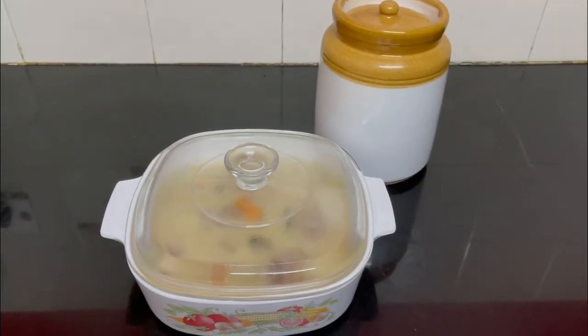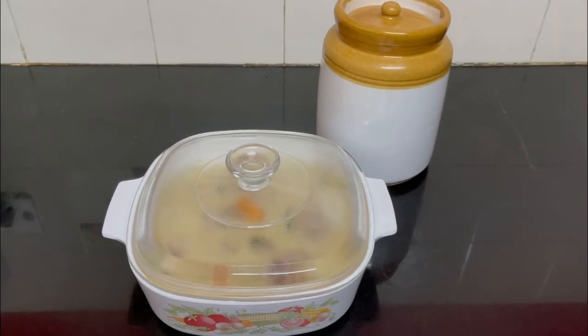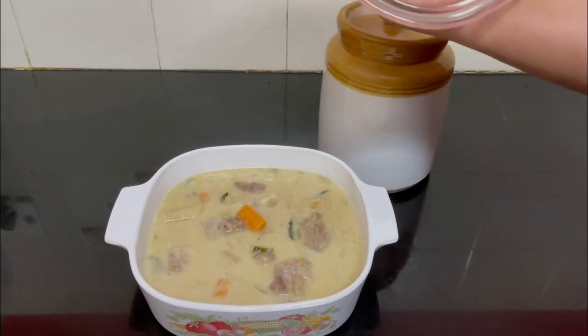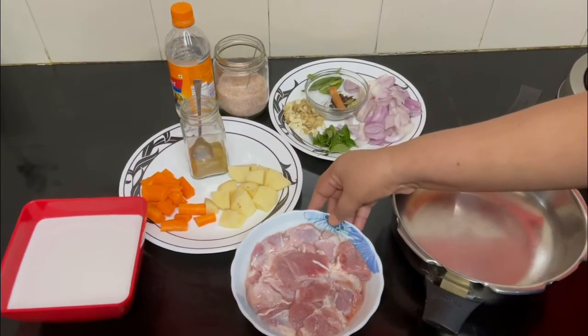Hello everyone, welcome to my channel Simon Says Let's Cook. Today we are going to make a wholesome mutton stew like it is prepared in Kerala. So let's get started.